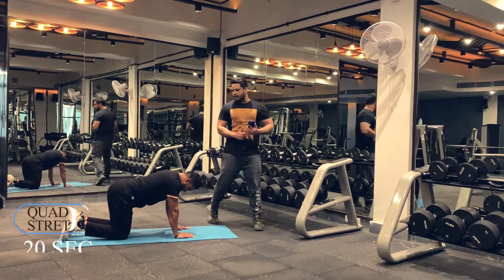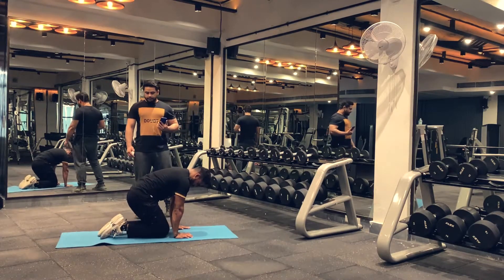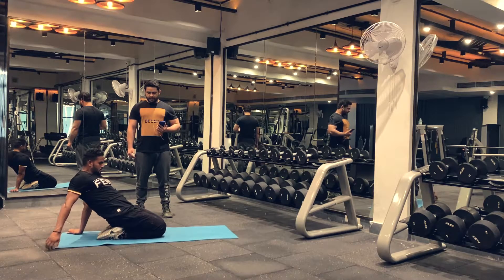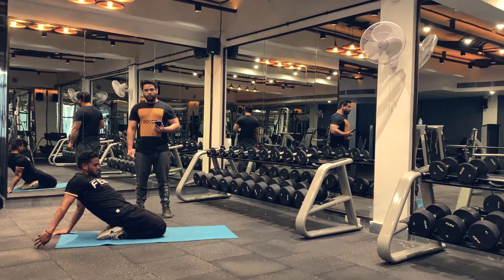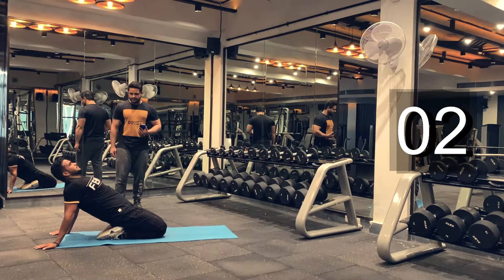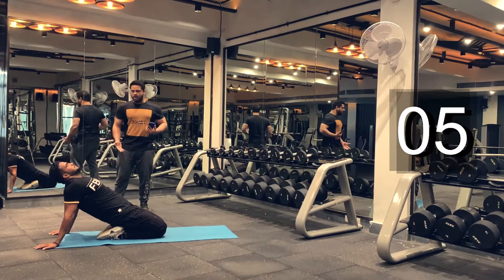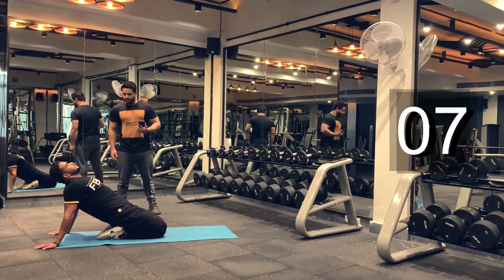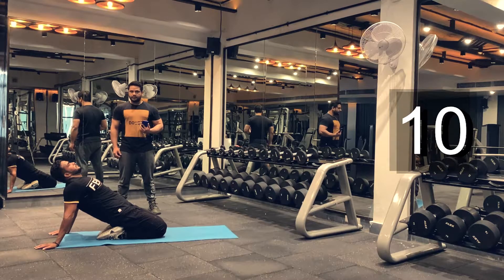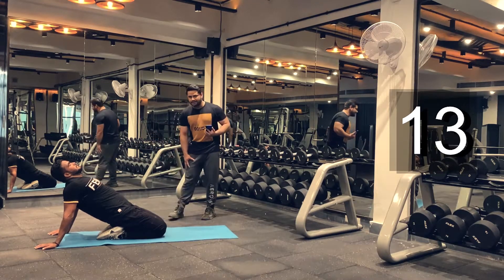We are going to our next stretch, which is a quad stretch. You'll be sitting in the same position. Hold this position for 20 seconds, maybe up to 30 seconds. If you feel comfortable, you can go as deep as possible. This will stretch your abdominal muscles and your quadriceps as well.